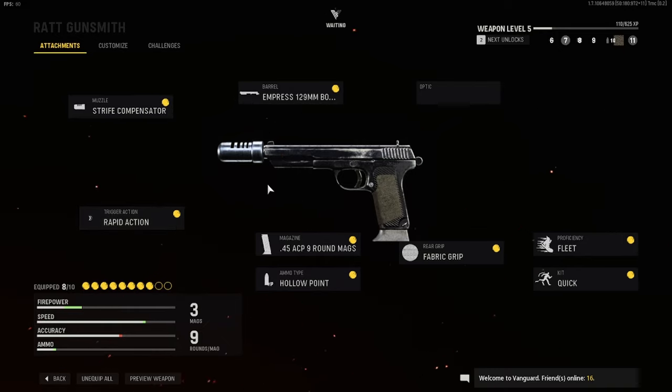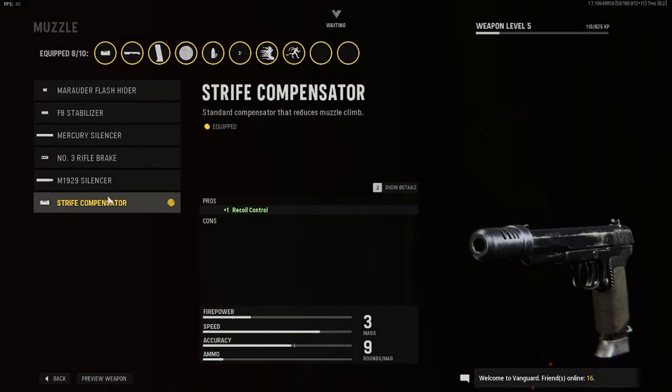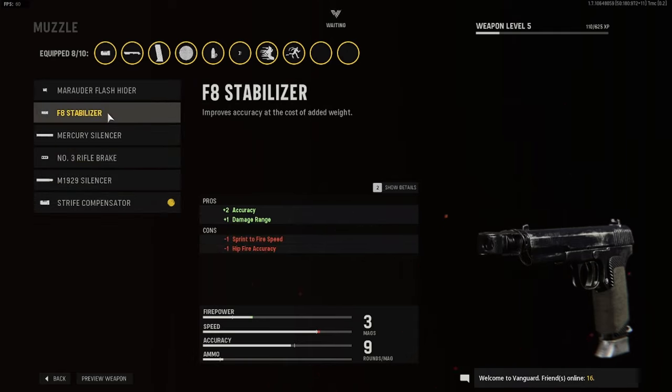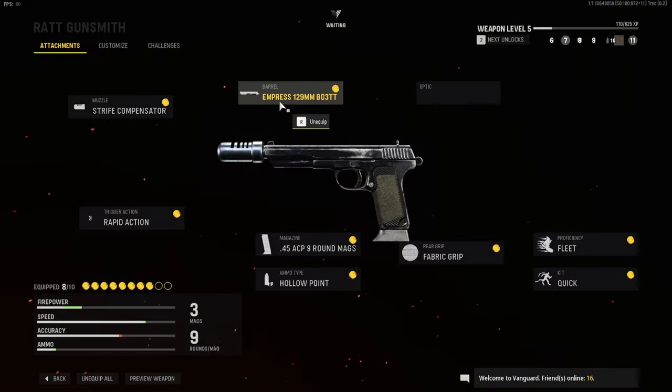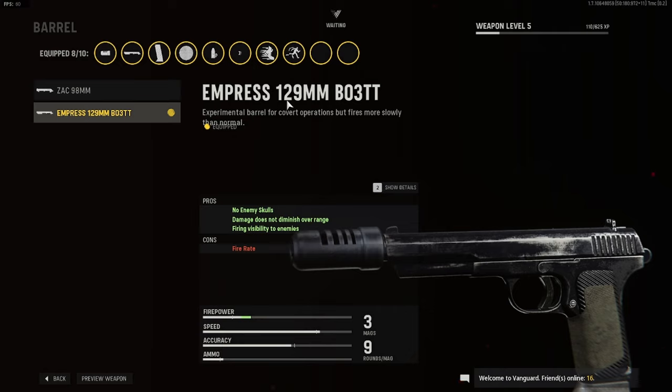The new patches actually made this gun insanely better. Let's get into the attachments. First off, I use the stripe compensator for the recoil control, but you can obviously use the F8 stabilizer for extra accuracy and damage range. I prefer having the recoil control and the regular sprint-to-fire speed.